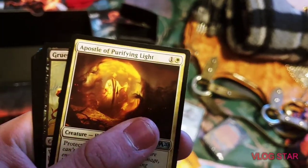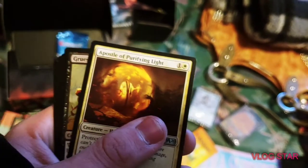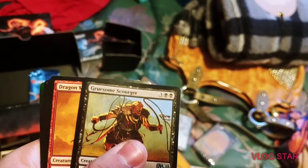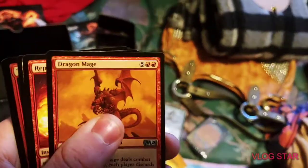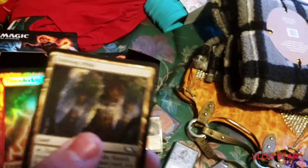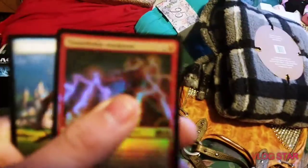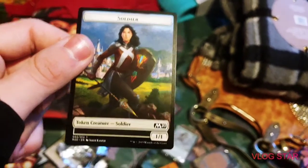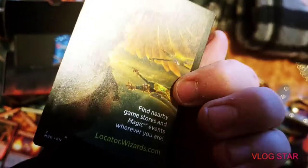We got Shock, Apostle of Purifying Light — why is that so hard to say — Gruesome Disorder, Dragon Mage, Repeat Reverberation, Evolving Wilds, and look at this one: Thunderkin Awakener — that's pretty dope. There we've got Soldier.